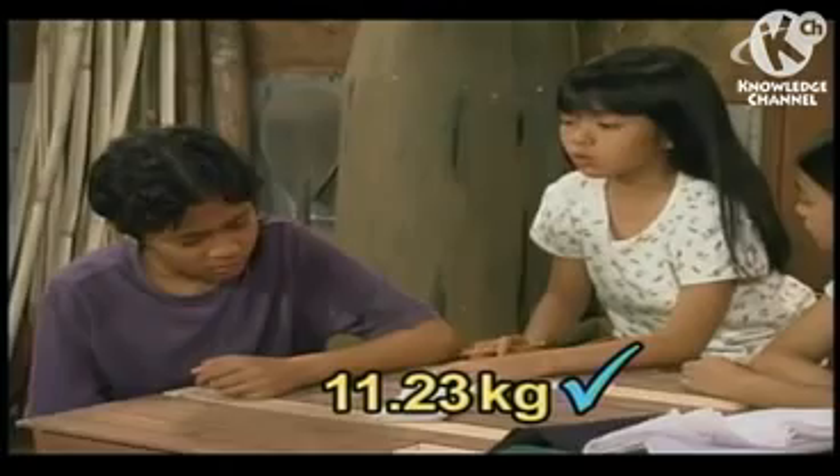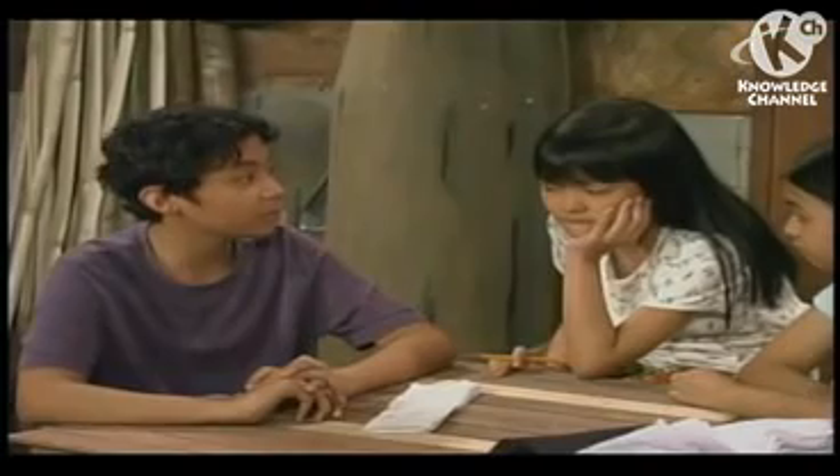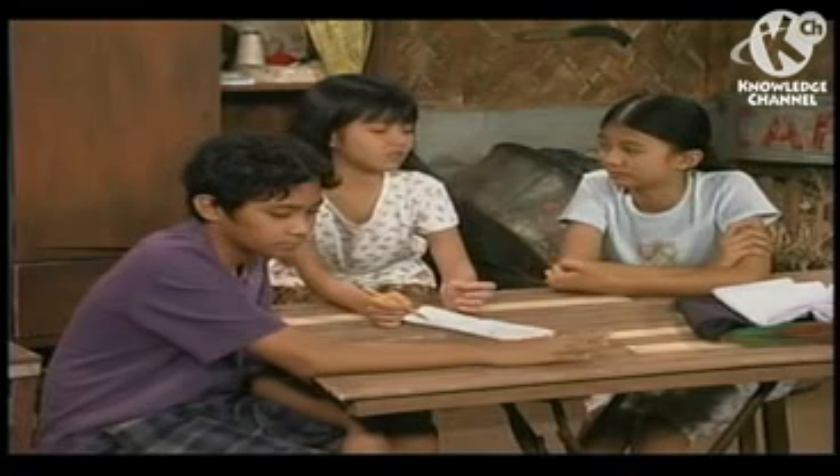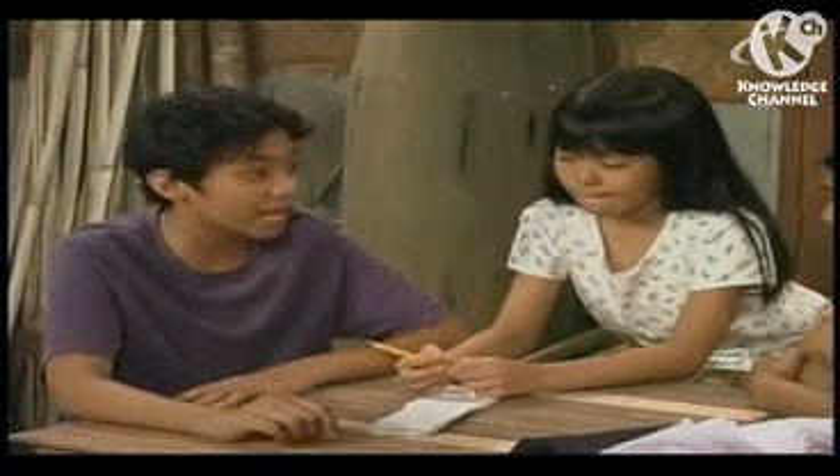How can we sell those when nobody's buying? We just have to keep on trying, even if we have to walk the whole barangay to sell those mangoes. We still lack the money to buy the materials. You must rest first — you look very tired. We cannot. We still have to sell those mangoes. It is all right, Tinay. Lola and I can do this.